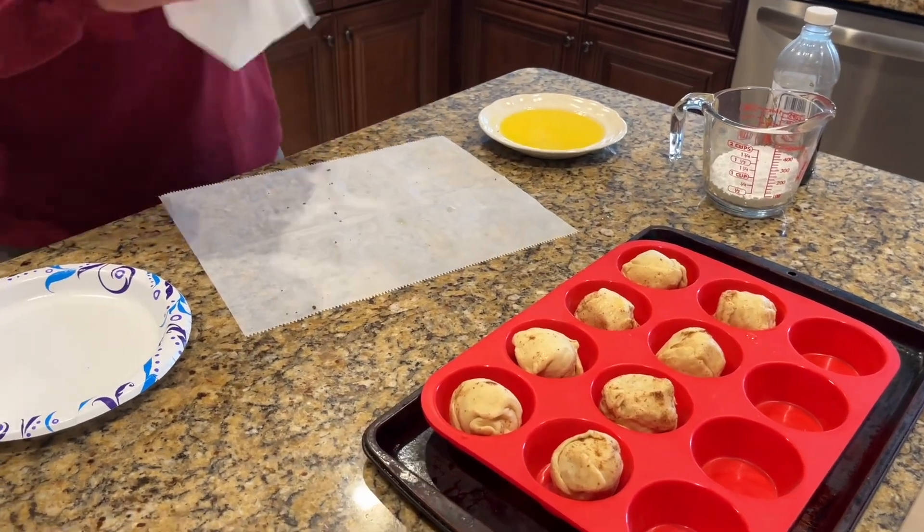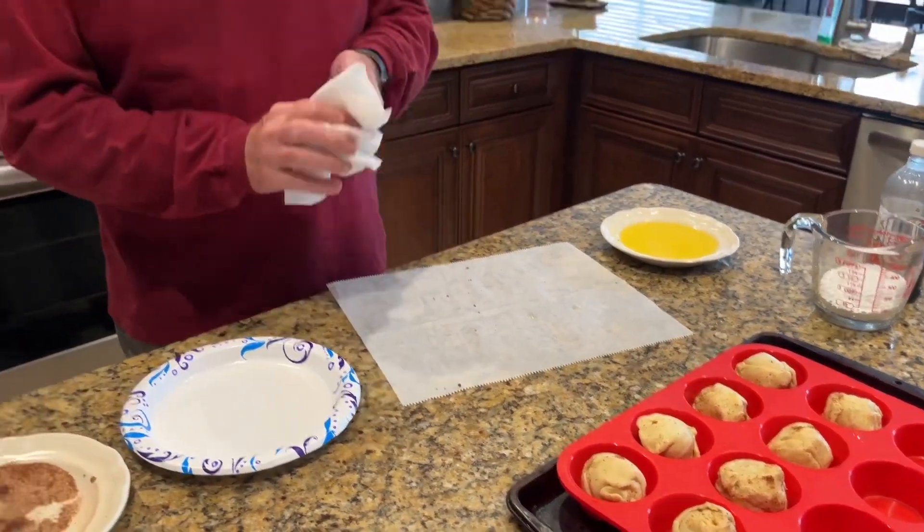Put them in a 375 degree oven and bake for 12 to 15 minutes — we'll see how long it goes.